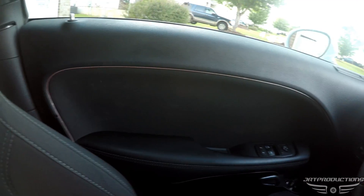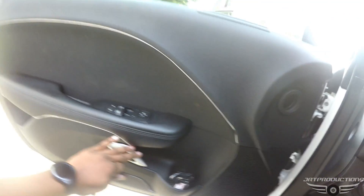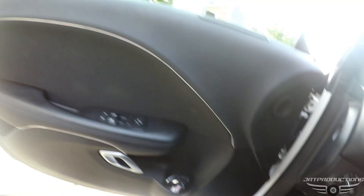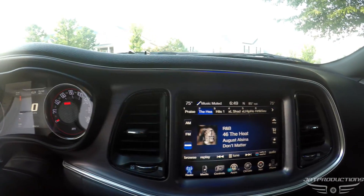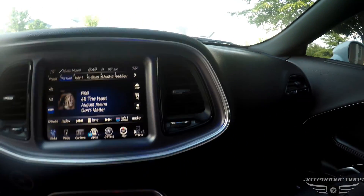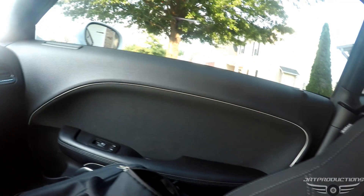I'm going to give you a little bit of the installation process and the finished product of what it looks like at night, and also what it looks like in the daytime. You can see the trim right here — that's where it sits for the door. Let me pop it open — there it is, hidden behind the door. And this is for the dash — you can barely see it. And there's the other door.